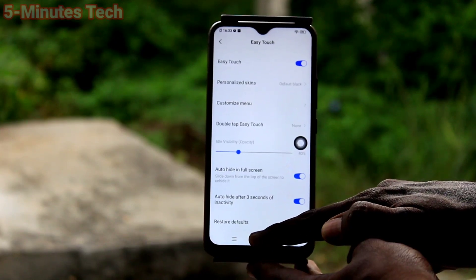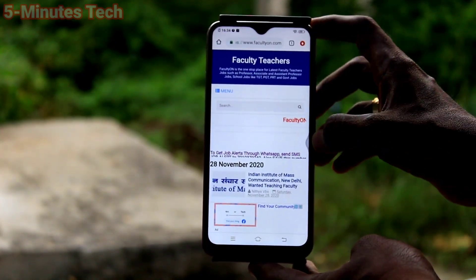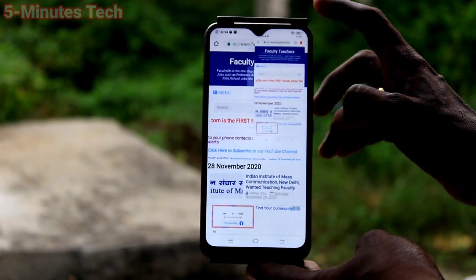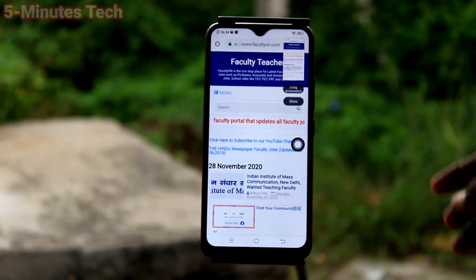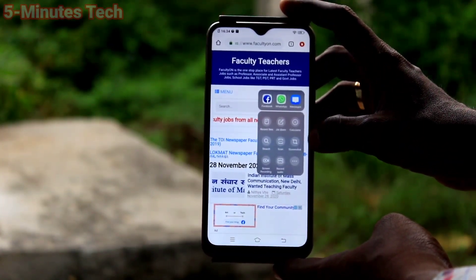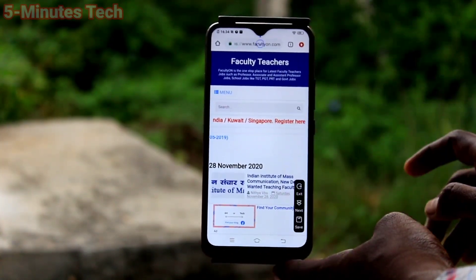As usual, go to the screen for which you want to take a screenshot, click on Easy Touch and select the screenshot icon there. Yes, a normal screenshot is taken. If you want to take a long screenshot, again do the same and click on long screenshot in the captured image.